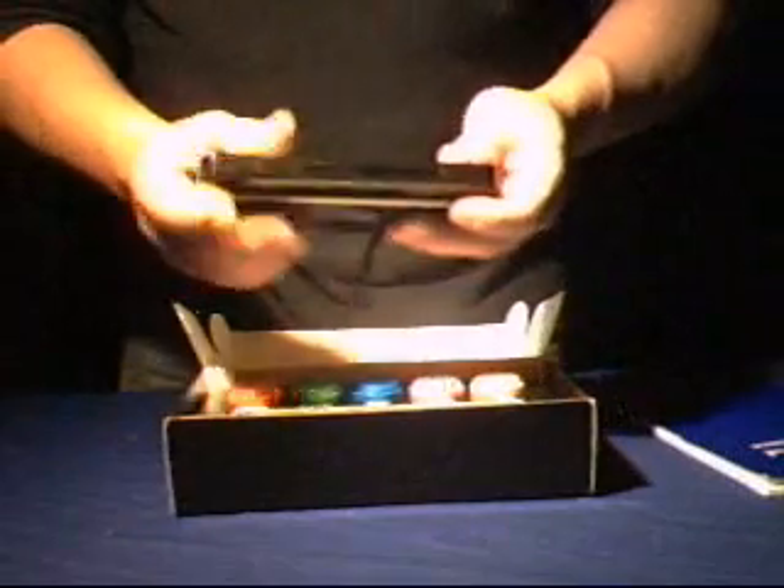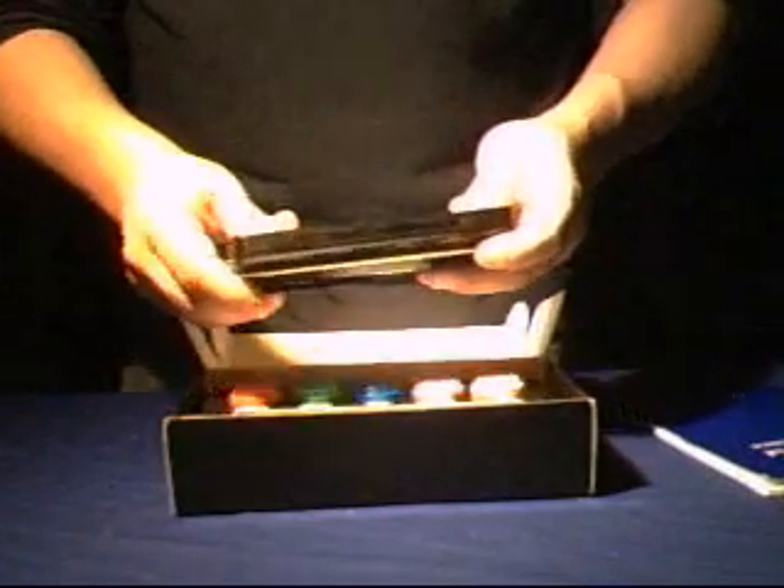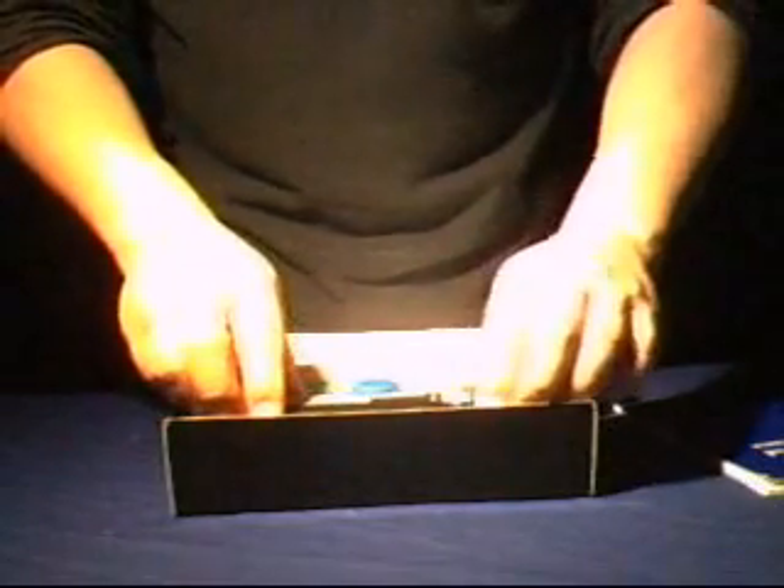One thing that's important to note: a shortwave UV lamp that's filtered is not a black light. A black light is longwave UV, and in relation to ultraviolet minerals, 90% of fluorescent minerals are going to need a filtered shortwave UV light, not a black light.